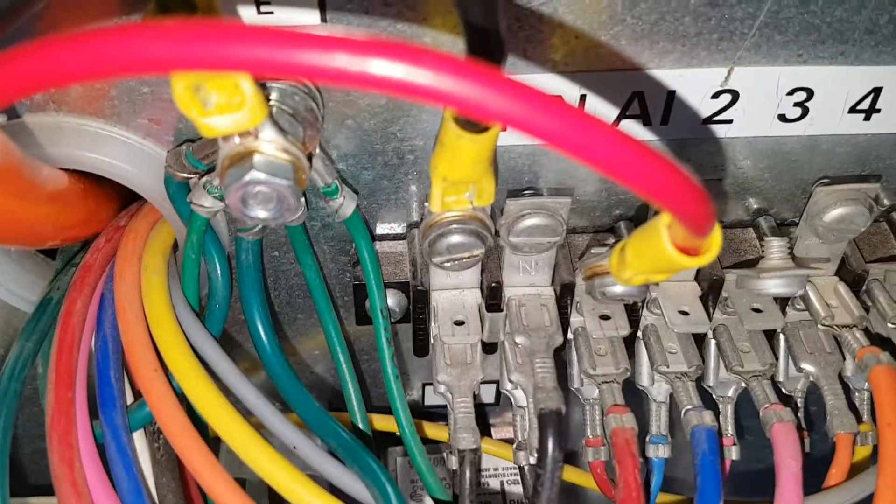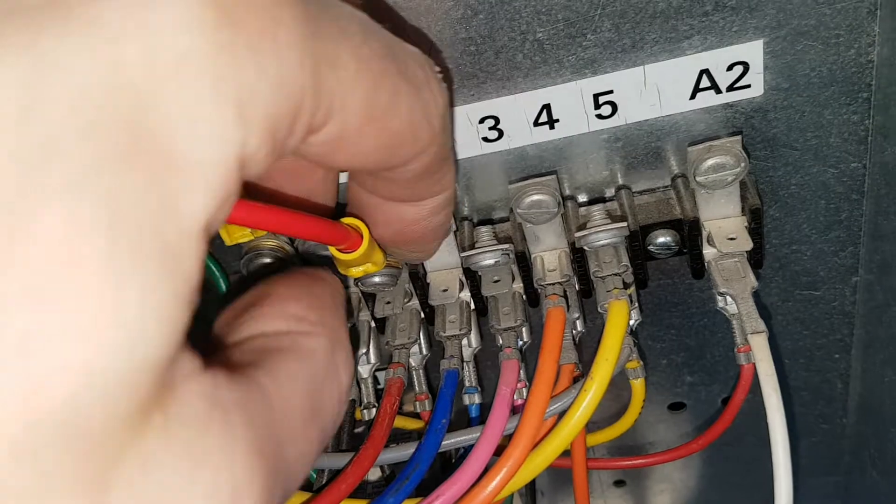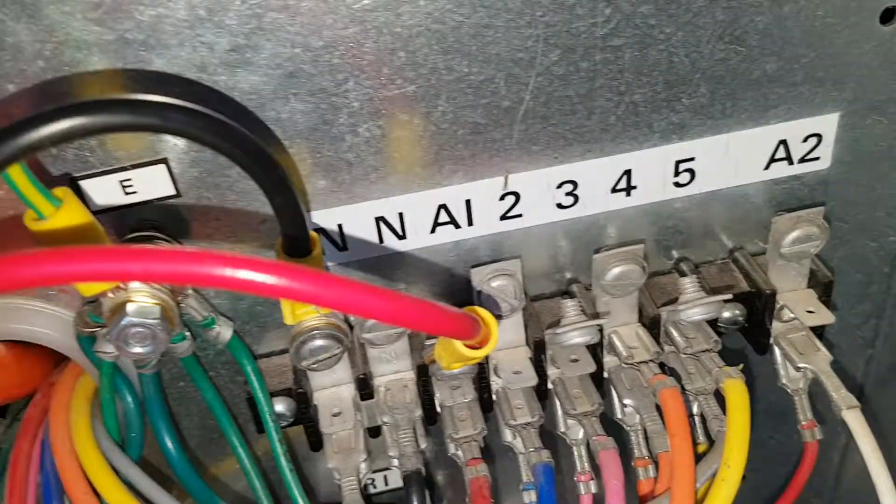So everything's all secure now. I've bent the active away from everything else — you can't really see it — but I've got quite a decent clearance. This is dead by the way. I've got quite a decent clearance between active and everything else.